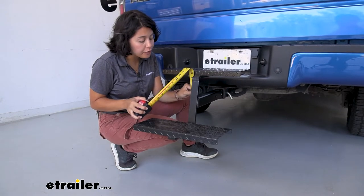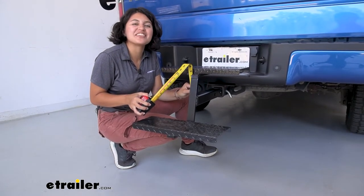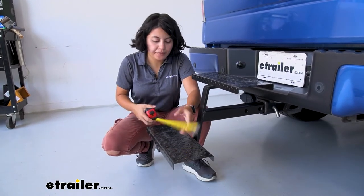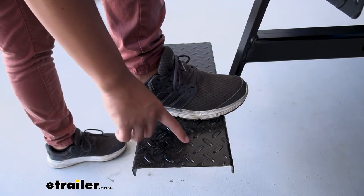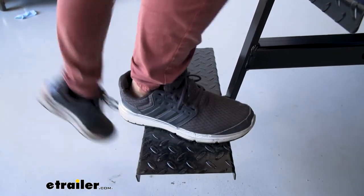From the top of your hitch receiver to the top of the step it's going to be five and a quarter inches. The steps are 17 inches wide and six inches deep. There are slight grippies on the step — nothing abrasive, but just enough to give you a little extra traction as you step on it.